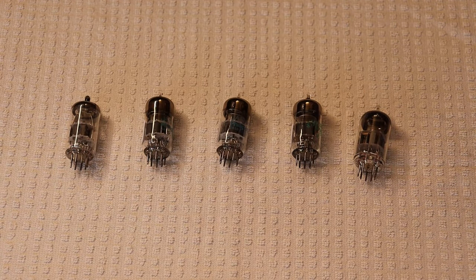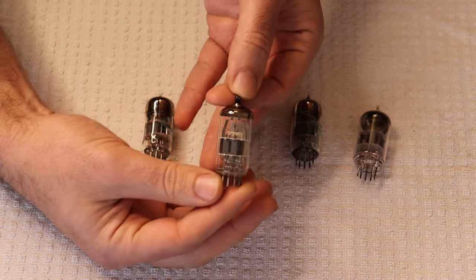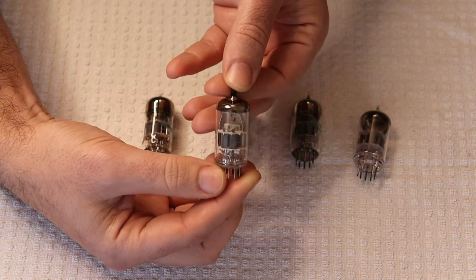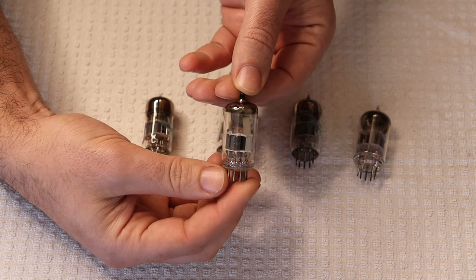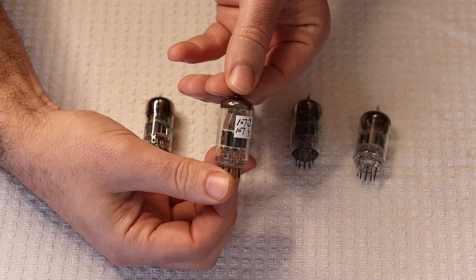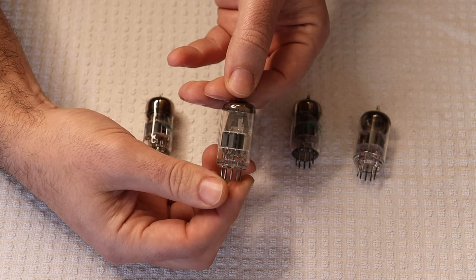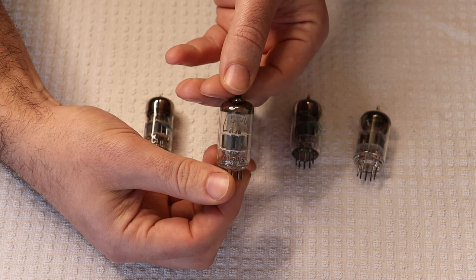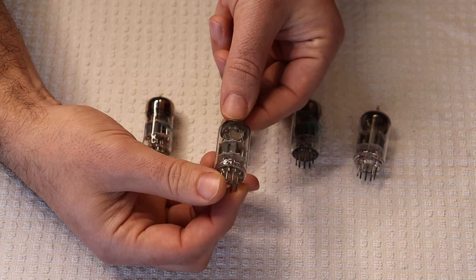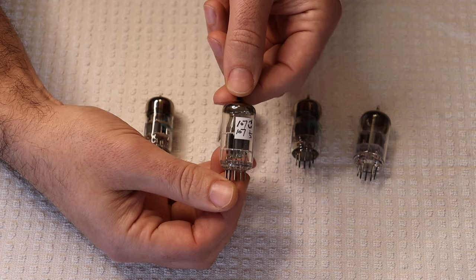We've got tubes arrayed out here. This first one is a Philips 6DJ8 type. Philips, being the inventor of the tube, made some of the best ones. You'll see that all the ones that follow have a very similar plate structure — everybody did this very similarly. This is commonly referred to as the A-frame type; you can see the two legs coming up and this massive getter on the top. The Philips tubes are getting rare, just like all the great Philips tubes.